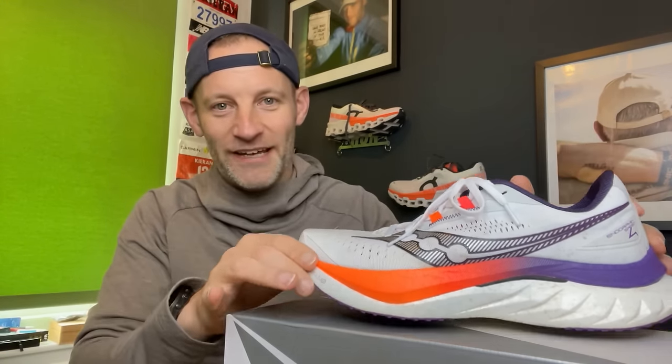Hey people, welcome to the Run Testers — have we got a biggie for you. In this video we're getting our first look at the new Saucony Endorphin Speed 4. The Endorphin Speed 3 pretty much set the benchmark for super trainers and was a big hit amongst the Run Testers. I liked it so much I actually ran across Europe in it, and it's fair to say we've been waiting for this upgrade with bated breath and much anticipation.